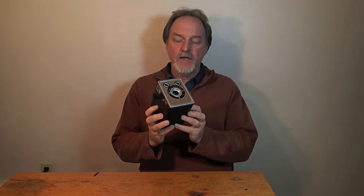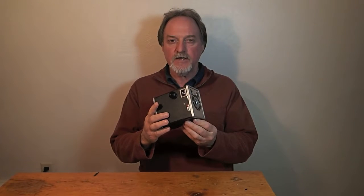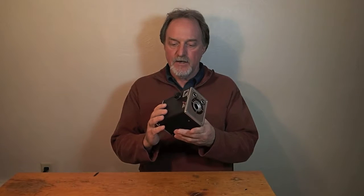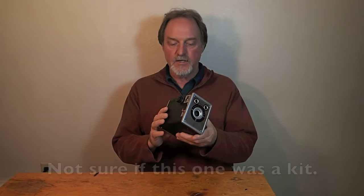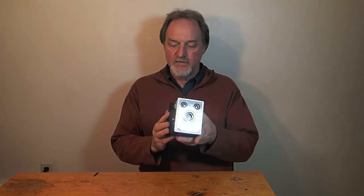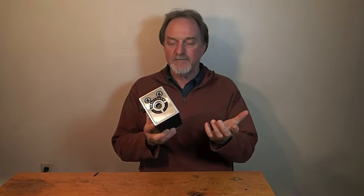Hello everybody. Our next camera is the Ansco Craftsman. It was originally available in 1950 as a build-it-yourself kit. From 1951 on — and I'm not sure how long the production run was — it was available as a finished camera. The kit in 1950 cost $3.50. Even in current money, it's about ten times that, about $35. So it was an affordable camera.